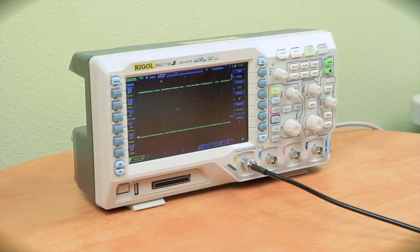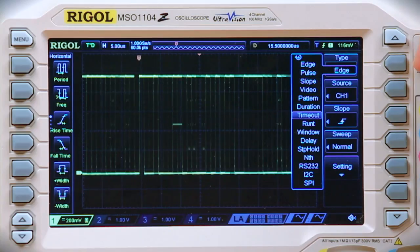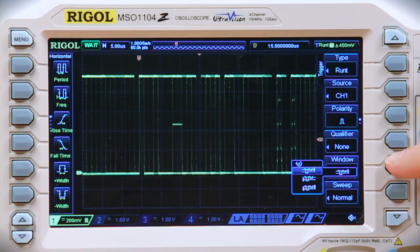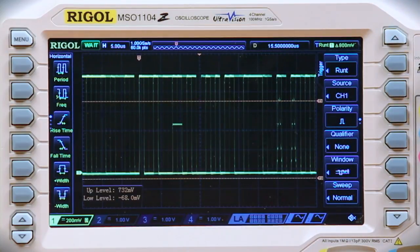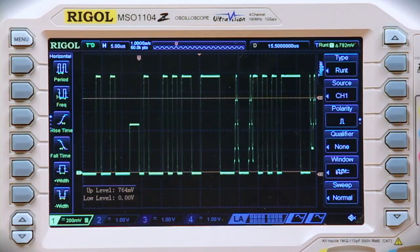Once we connect to the signal, we can switch from edge into RUNT trigger mode. Now we can move either the lower, upper, or both trigger levels together. We set these trigger levels to match the comparator values on the inputs on the receiving end of these digital signals.